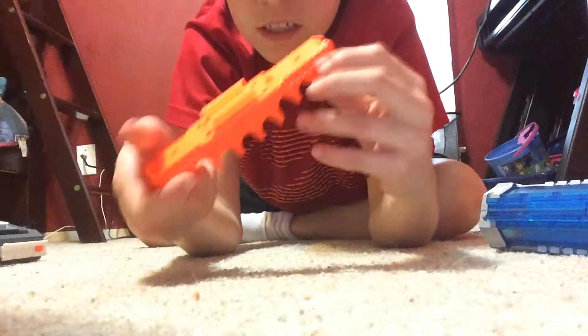I got this dart storage that holds 8 darts.